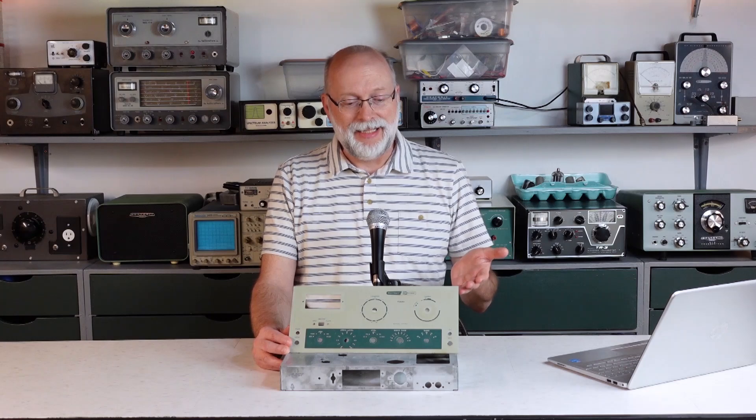Hi, I'm Darren and welcome to Level Up Double E Lab. I finished the teardown on my Heathkit DX60. How did it go? Let's have a look.